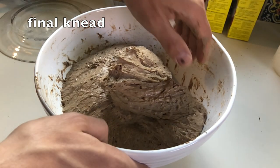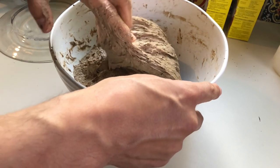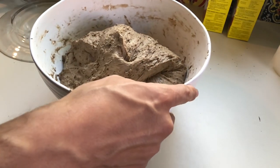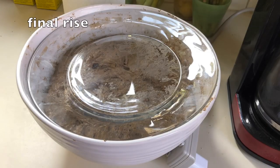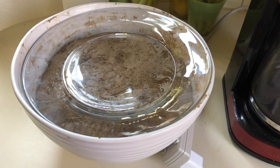Now we do our third and final knead as we did before. For the final rise, we see that the dough almost fills the whole mixing bowl.